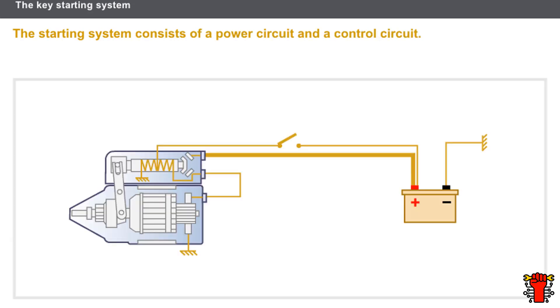Now let's look at the components of the starting system. The starting system consists of two circuits: the control circuit and the power circuit. The control circuit varies depending on the vehicle; by contrast, the power circuit is the same for all starting systems.